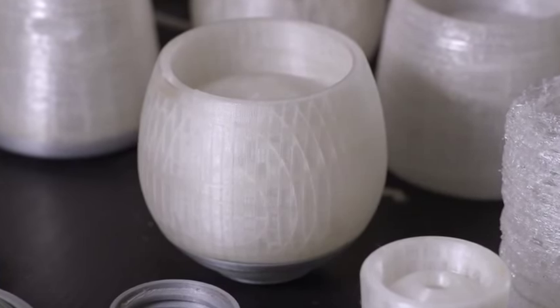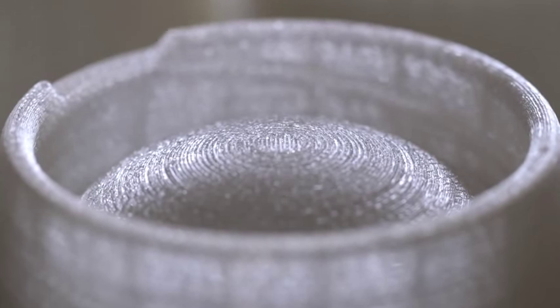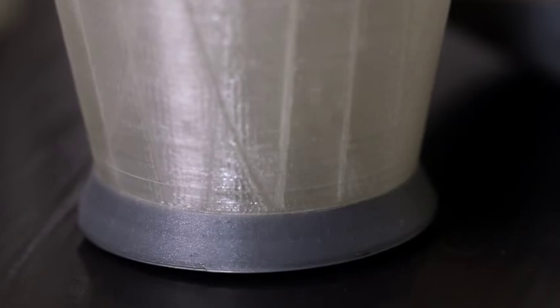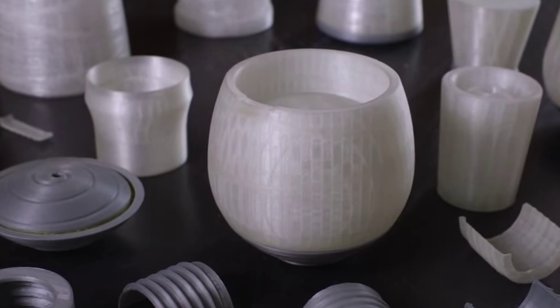When Ballantyne's came to us with the concept of a space glass, right off the bat we had a hunch about what it could be. But being designers, of course you don't trust your first judgement — you have to go through the process. We designed about 20 different ways into solving this problem: how can you design for connoisseurship and a true Earth-like drinking experience in an environment where there's very little gravity?